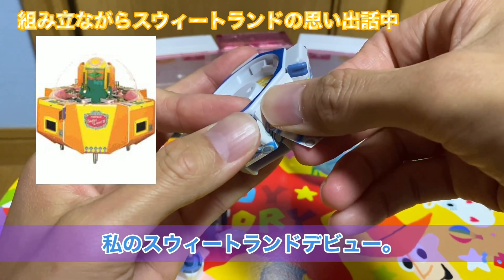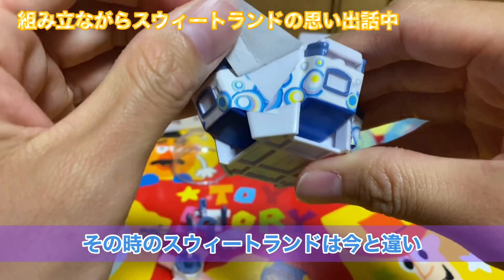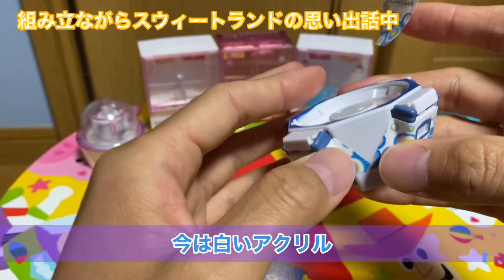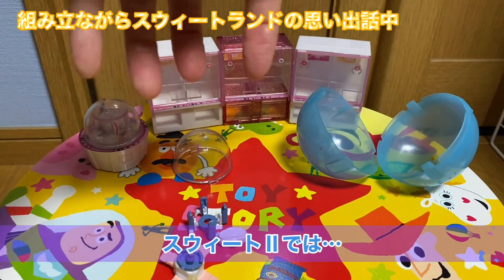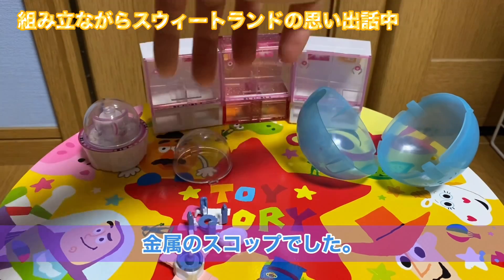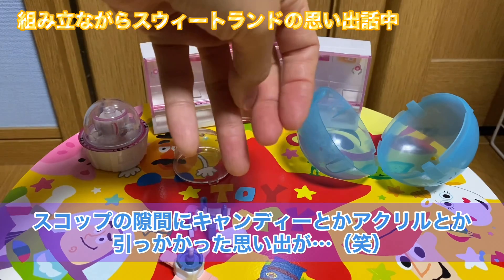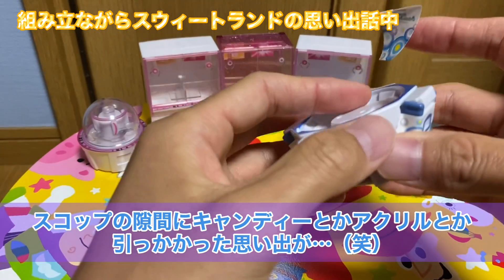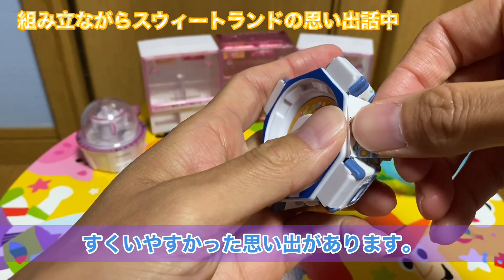スイートランド2が私の時に最盛期だったのかな。その時のスイートランドって今と全然違って、スコップ・スクー部分が今は白いアクリルでできてるんですけど、その時ってこういうなんか4本爪みたいな感じの金属のスコップだったんですよ。なんかキャンディーとかが引っかかるようなそんなイメージがあって。でも逆にチュッパチャップスみたいなお菓子はすごいすくいやすかったような思い出がありますね。